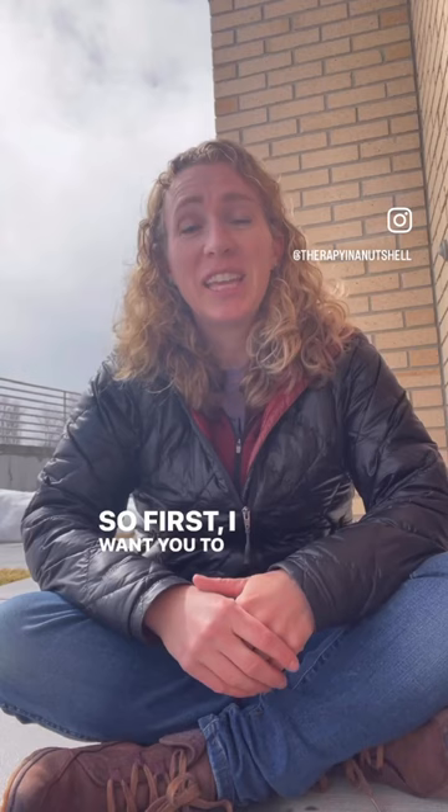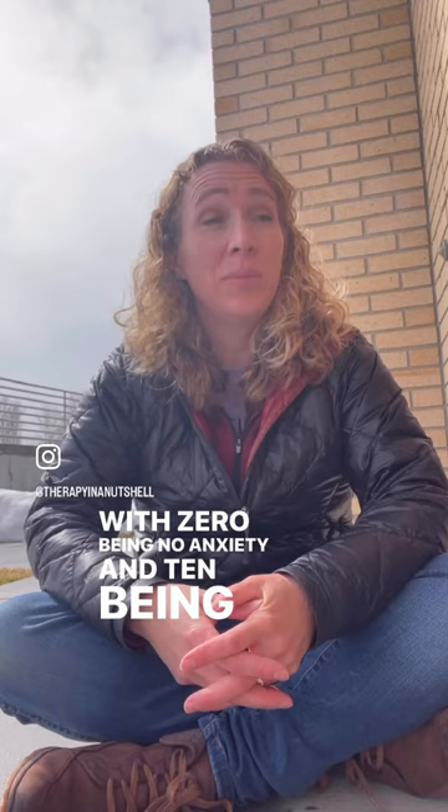Let's decrease your anxiety by 20%. First, I want you to scale your anxiety from 0 to 10, with 0 being no anxiety and 10 being the most anxiety you've ever felt.